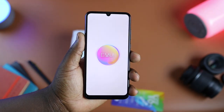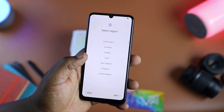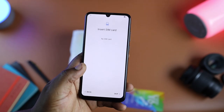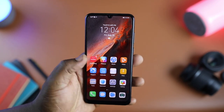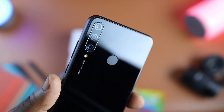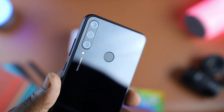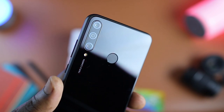Setup was quite easy and I was done in about a minute and a half. The device has got some heft which gives it a reassuring feel in hand, and thanks to the slender frame the Y6P is super comfortable to hold. At the back you'll find a triple camera setup stacked vertically, and the camera module has almost no bump, so placing it on the table is free of wobbles.